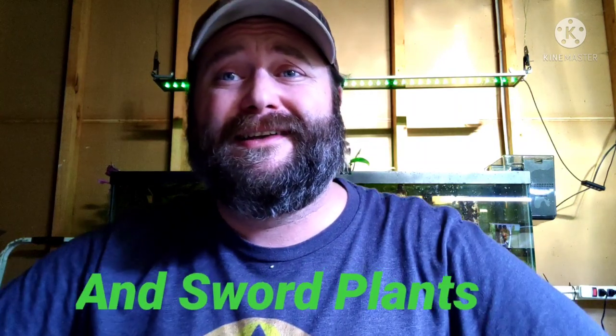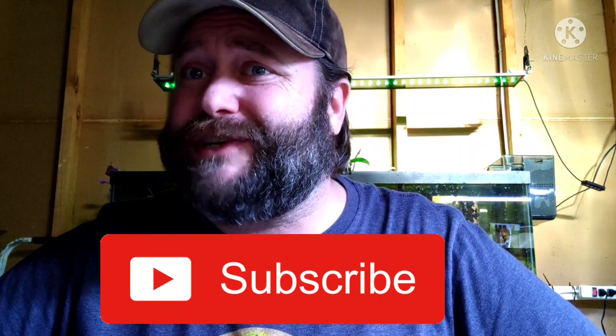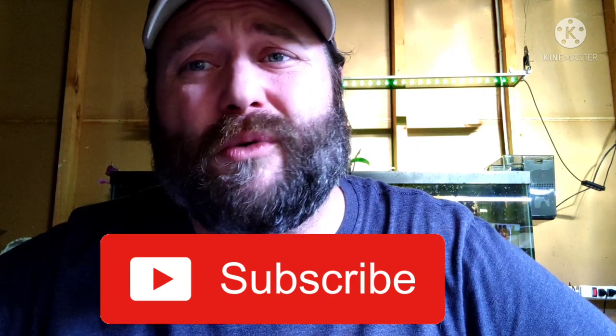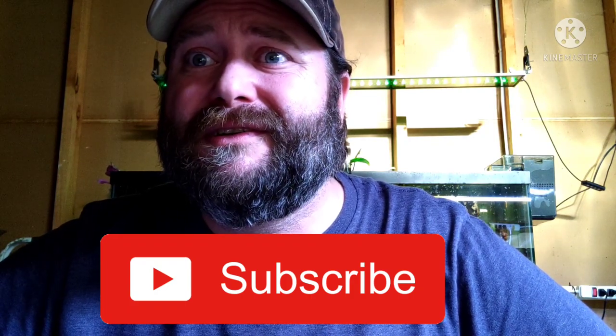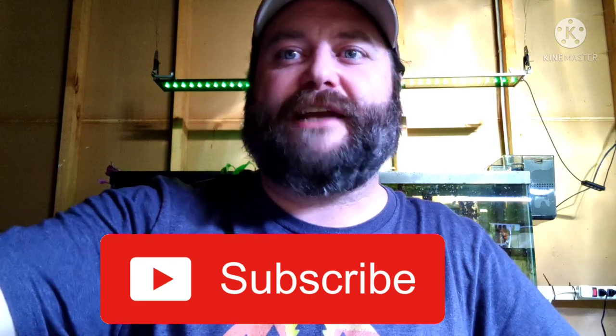I think this is probably the fastest video I've ever made. Thank you so much for your time, thank you for watching, and thanks again to all the new subscribers. I hope you have a wonderful day. And like always, if you're having a bad day and you're down in the dumps, get up and do something about it. Catch you guys next time.